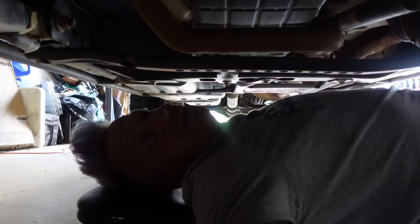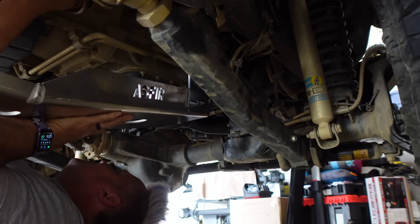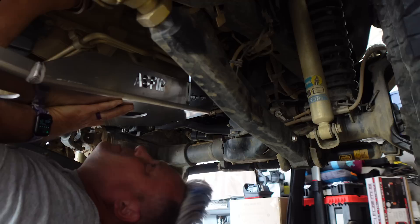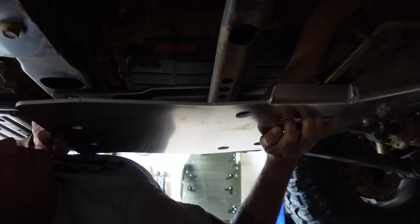Exhaust — they really couldn't have made it any easier than this. Let's get it on. I mean that fits so well, that's crazy. They did a very good job, I am impressed. Now let's put these in the factory holes.